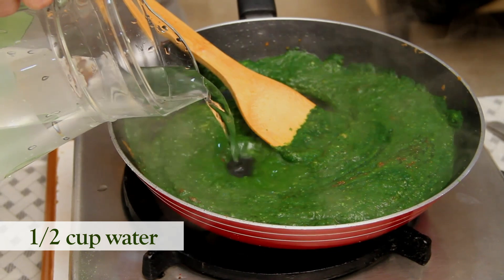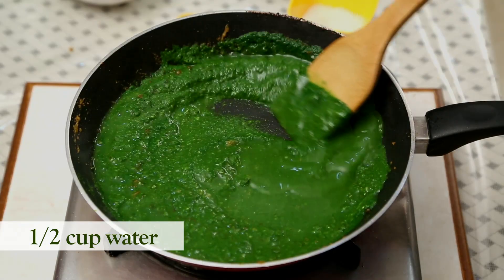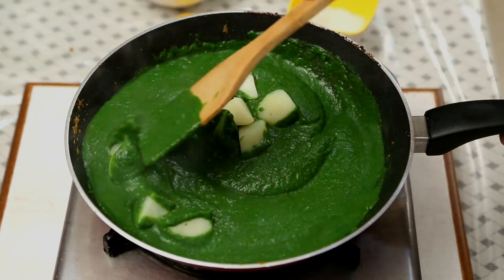I'm going to add a little bit of Water — around 1.5 cups — and let it cook for 2 minutes. After 2 minutes, I'm going to add the Boiled Potatoes. I've used Boiled Potatoes but you can even fry them. Instead of Potatoes, you can use Paneer, Boiled Corn, finely chopped Vegetables, or even some Koftas in this Gravy. So this becomes a nice base for your Green Gravy.